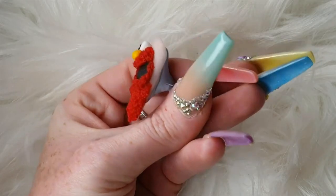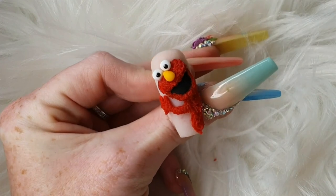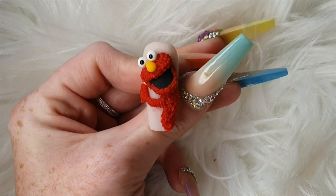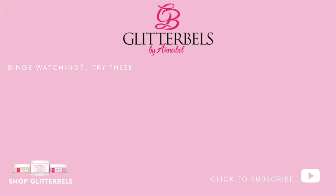And there we go — that is Elmo complete! I hope you enjoyed the video and I'll see you in the next one. Bye!